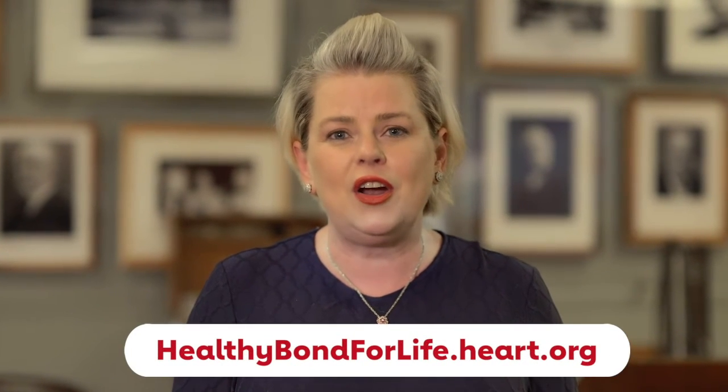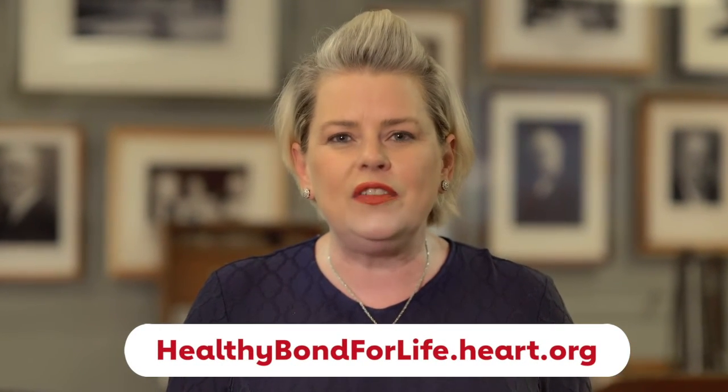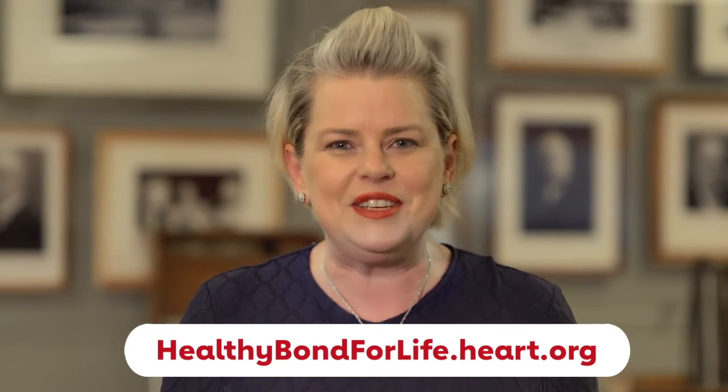Now it's time to go enter your dog and submit your video. Go to healthybondforlife.com heart.org and all of the information will be right there. We hope to see you soon.